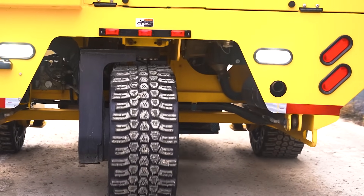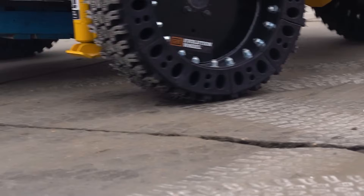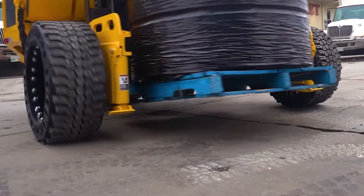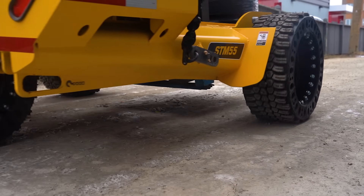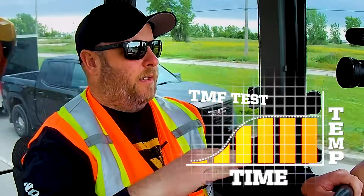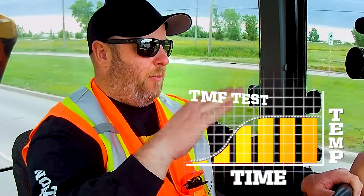We did a heat test on a truckload and a forklift, and on that day it was like 100 degrees and we were on blacktop. That machine was fully loaded, so those tires were compressing. What we saw was that they climbed in heat and then they stabilized and didn't increase past a certain point. So we expect that we'll see similar results here today. We do have some experience with heat and how to get rid of it, and we've built that into this product.